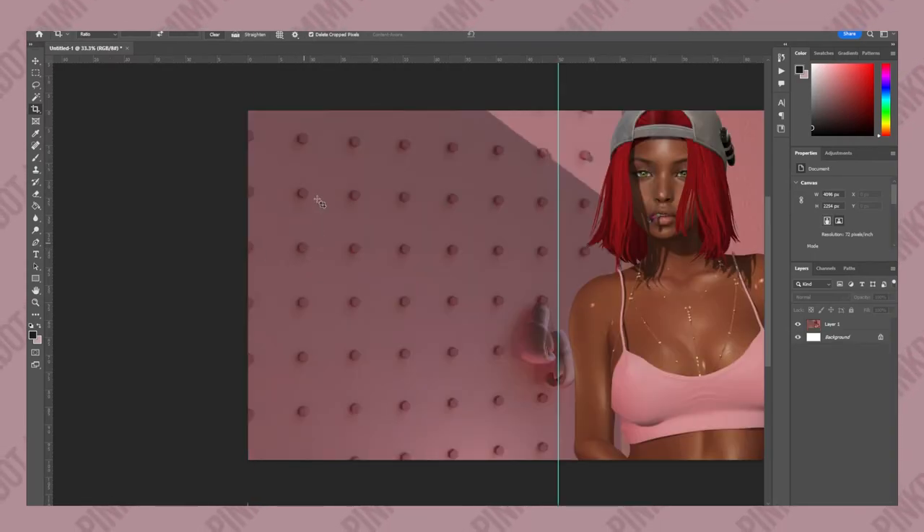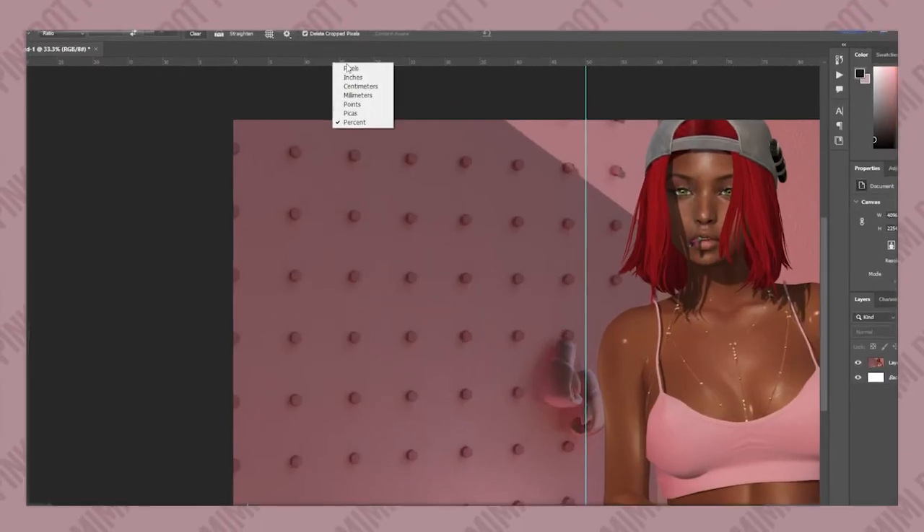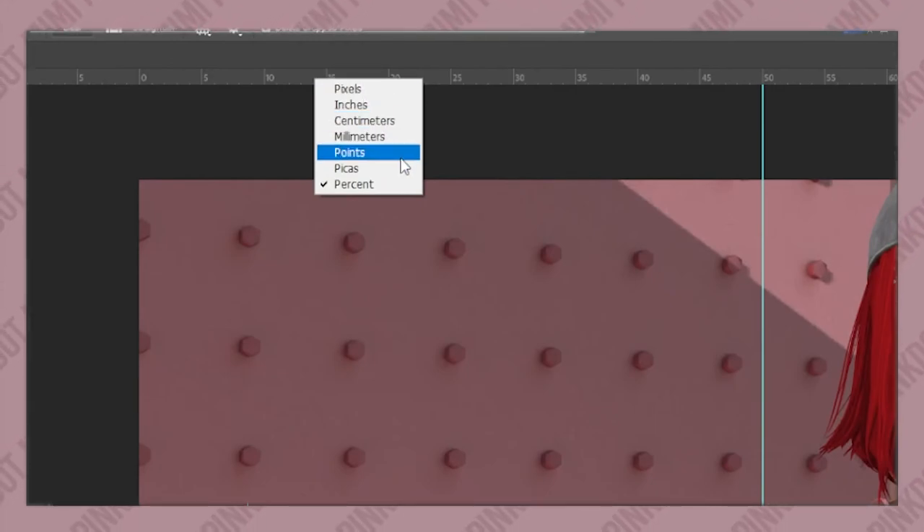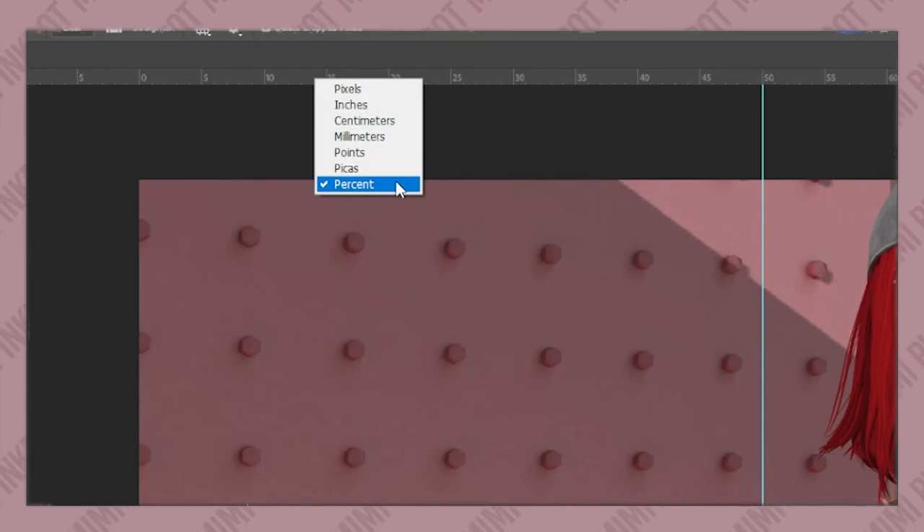So that's pretty much all you need to know. Whatever measurements you need, you can do it by pixels, inches, centimeters, millimeters, points, picas, and percents.